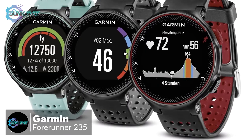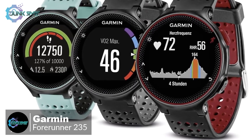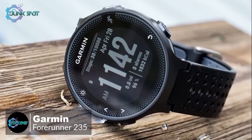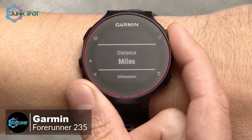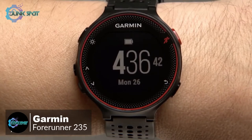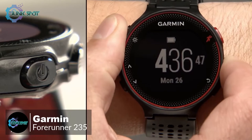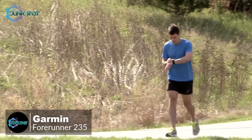The Forerunner 235 is available in three different colors: black and gray, frost and blue, and marsala — all of which look professional and are suitable for a mature audience. Navigation and commands are managed by a series of buttons along the perimeter of the watch case. The 1.23-inch diameter color display is non-touch and is very readable in bright sunlight, which we found useful.